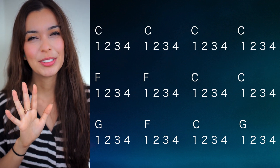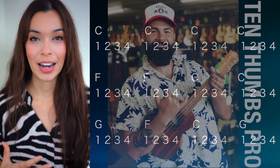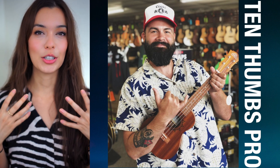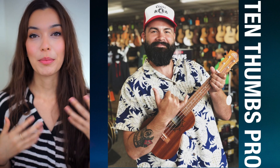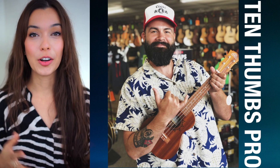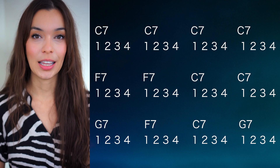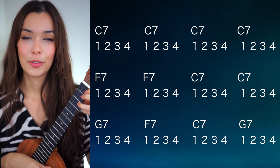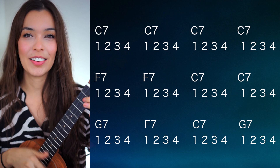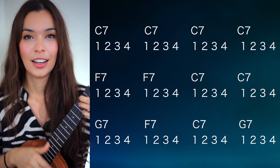Now this all sounds a little too cheerful to be the blues — the blues has to have that emotion. So I went to the blues ukulele pro that I know, Tyler from 10 Thumbs Pro, and I said, 'Tyler, can you give me one of your easy introductory blues lessons?' He said yes, of course. He turned all of the chords into seventh chords, and that makes them all so much more interesting. Instead of C we have C7, and instead of F we have F7 — so much better.